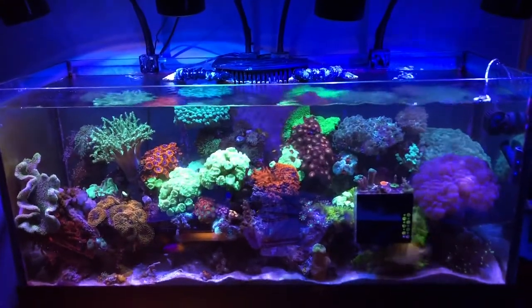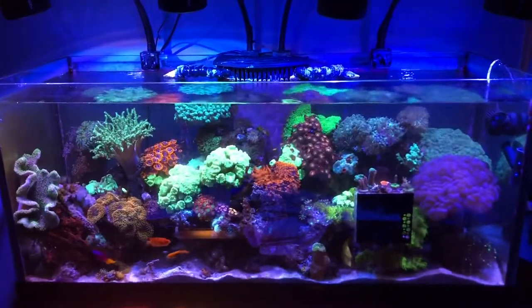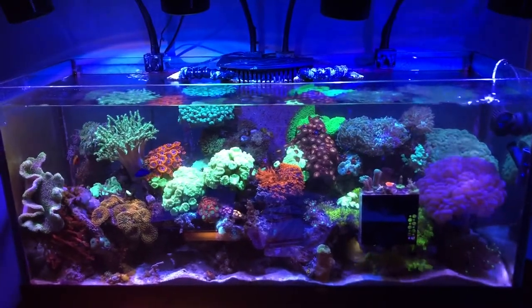On the left-hand side you can see where the red Gonipora with that green leather coral fell over, and then the torch coral on the far right-hand side seems to be doing well.